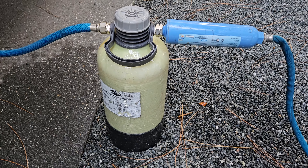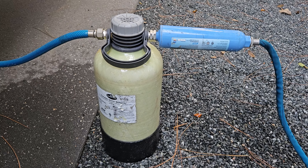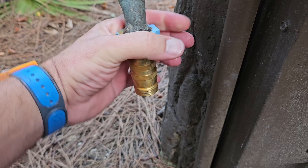Number two, we always protect everything going into the RV. For the water, that's a water filter and water regulator. We even take it one step further and also have a water softener, which is more for comfort than protection. But those three things combined make for a very enjoyable shower, and it also protects the plumbing from getting debris into the water lines. The water regulator limits the pressure going into your RV to about 55 PSI, which is what our RV is rated for, preventing us from busting any lines.